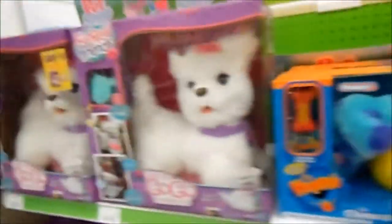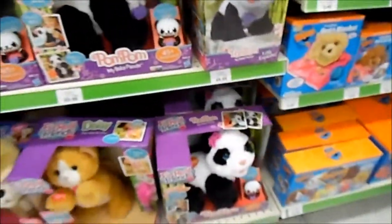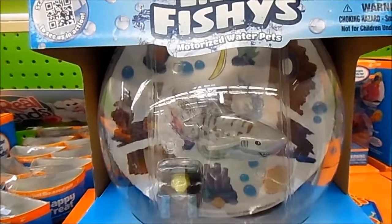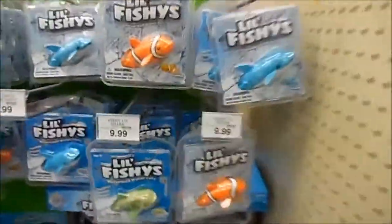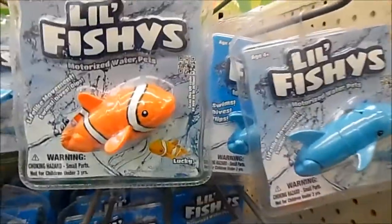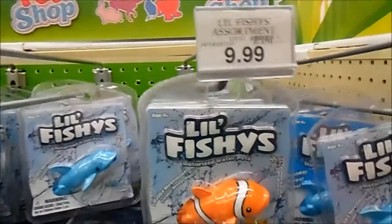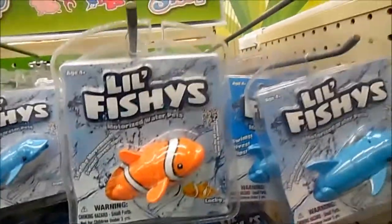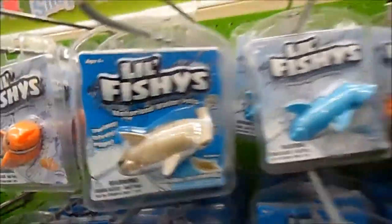This is like the fake pet section. Fake hamsters, fake kitties, fake pandas, and fake fish — Motorized Water Pets. Here are all the little fishies you can get for your little aquarium. They go for $9.99. Different colors. They have the Dipper, they have Lucky, they have Hammy. They have a wide assortment of different fish.